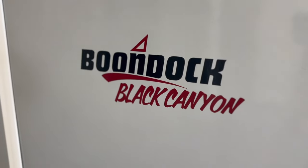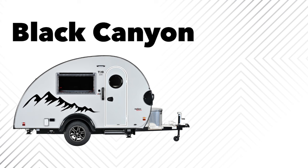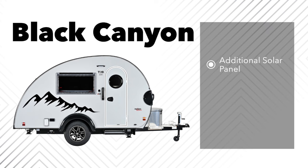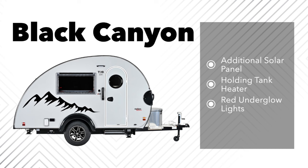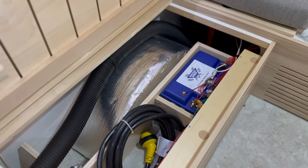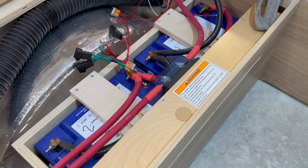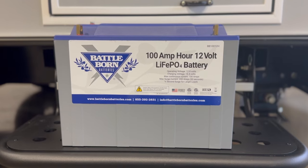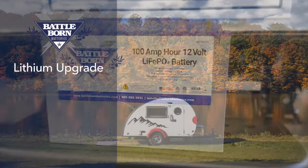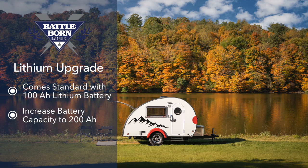If you're the type of camper who loves taking the road less traveled, the Black Canyon upgrade is for you. New to 2024, it includes an additional solar panel, holding tank heater, and underglow lights. The lithium upgrade was introduced to the NuCamp lineup in 2023. Lithium batteries are more efficient than traditional lead-acid batteries and can allow you to run your components even when not connected to shore power, significantly improving your boondocking capabilities. The clamshell comes standard with one 100 amp-hour lithium battery and a Bluetooth battery monitor smart shunt. With the lithium upgrade, you increase your battery capacity to 200 amp-hours, and it also includes a multi-plus inverter charger.